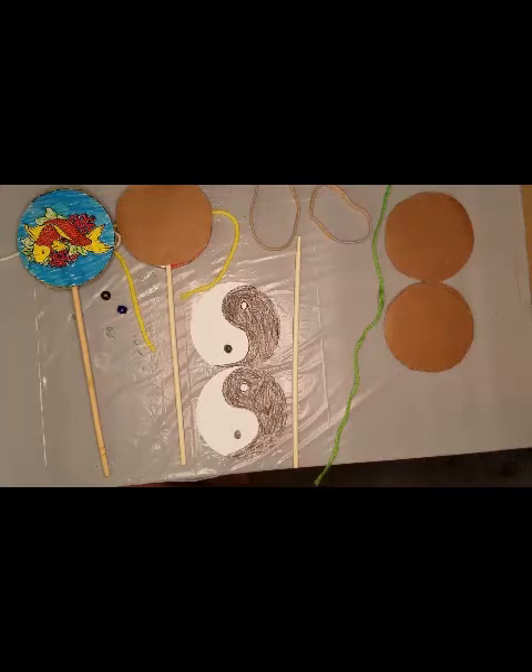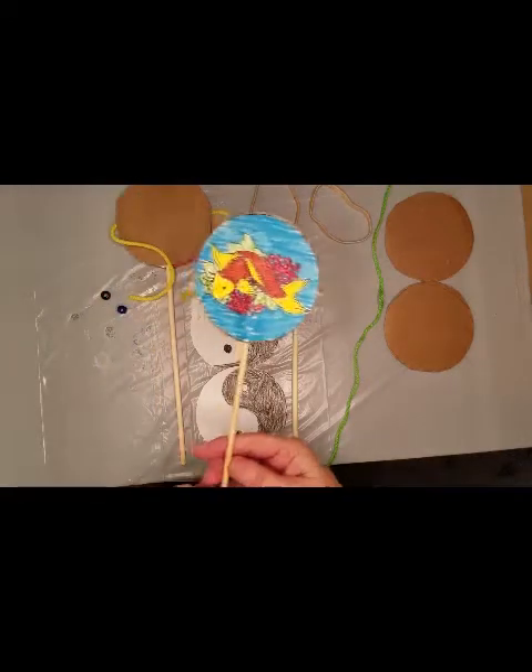Hello, welcome to Miss Shelley's Playful Projects. Today we're going to be making a Den Den Deco Drum.